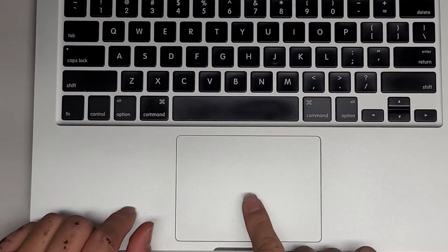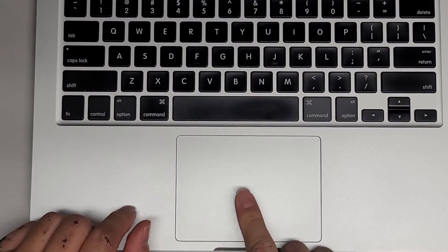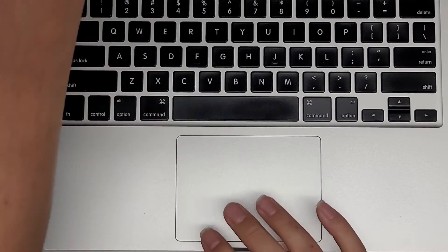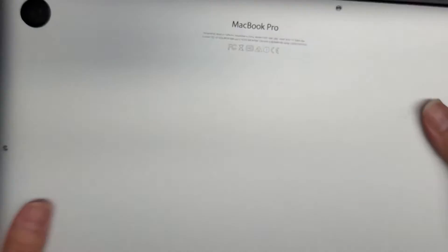This model uses a taptic feedback motor. If there's no power running to the trackpad, you'll know because it doesn't click. That's one way you'll know the trackpad is part of the issue.